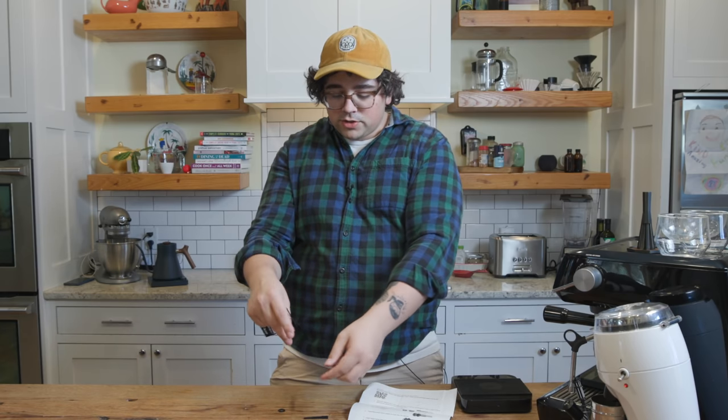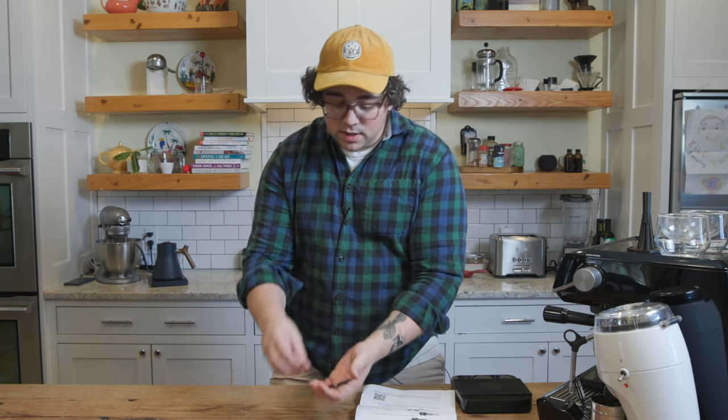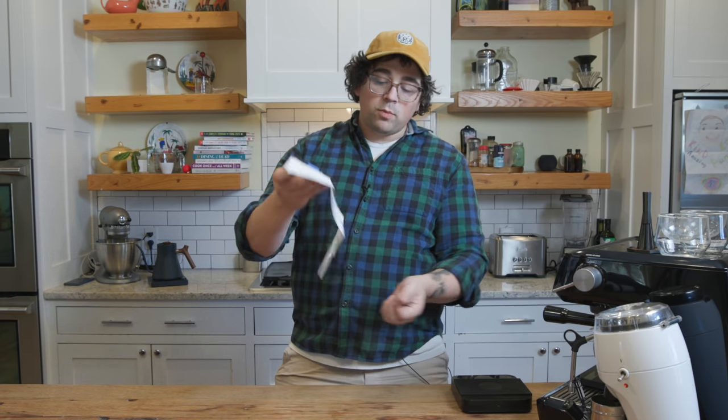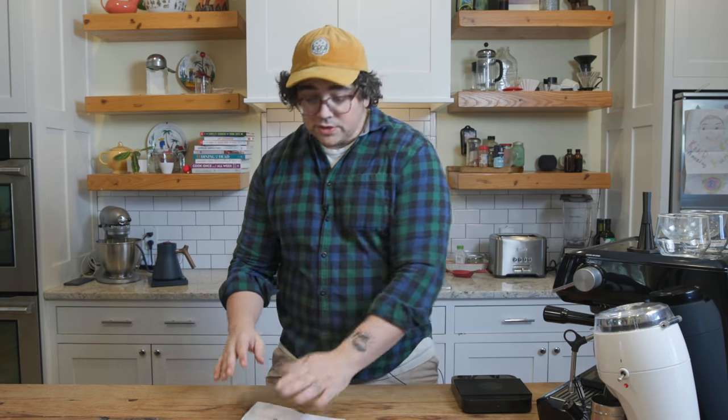Look at that. Now I'm not going to construct this on camera because putting the needles in takes a little bit of time. But essentially these are all the pieces you need, plus the needles that come with it. I recommend doing the 0.3 or the 0.35 millimeter needles if you decide to order from him. And then using the instructions, you start to put it together, and this is what you get.